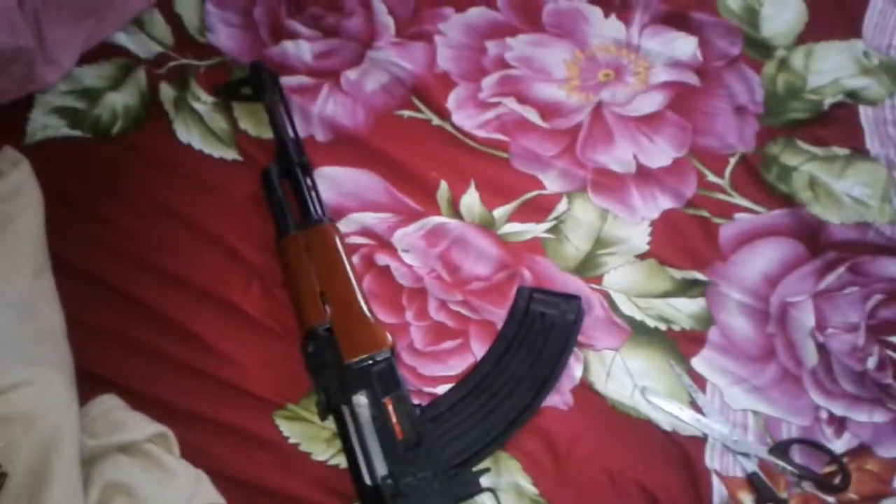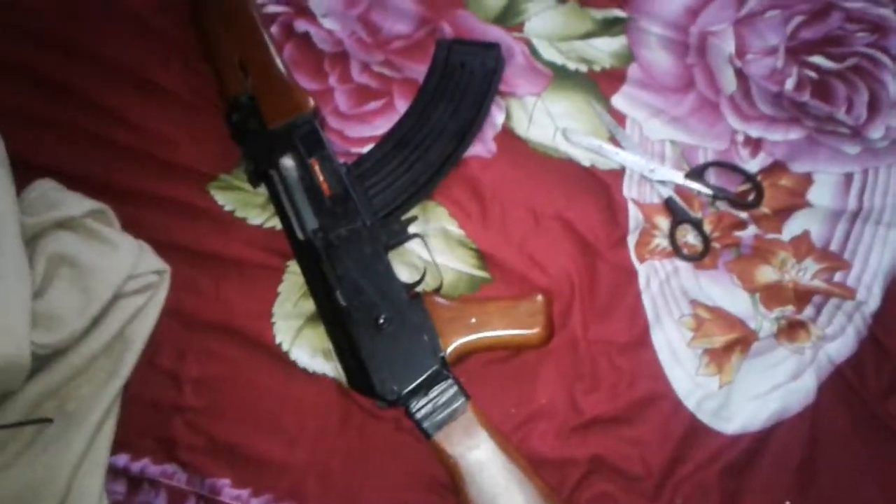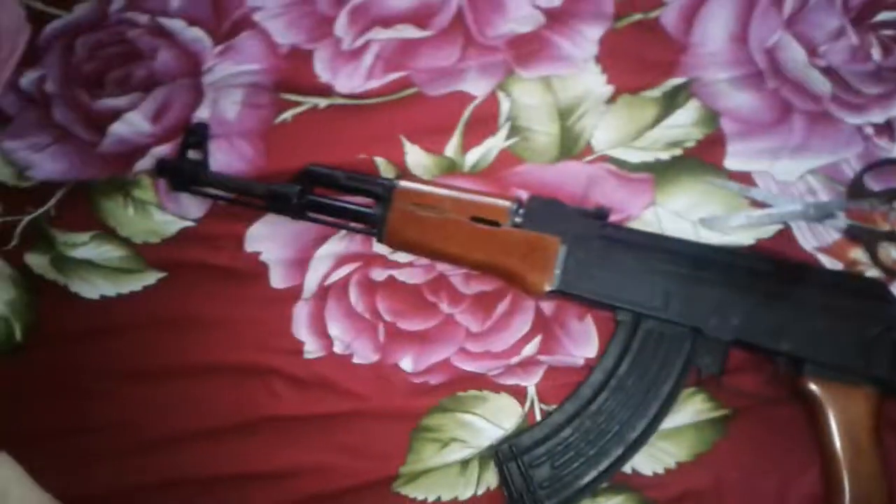Luckily, I found someone who was willing to buy this for 3,000 pesos. Originally, I bought this gun for 7,000 pesos. I didn't put any upgrades on it because it got messed up in the end.